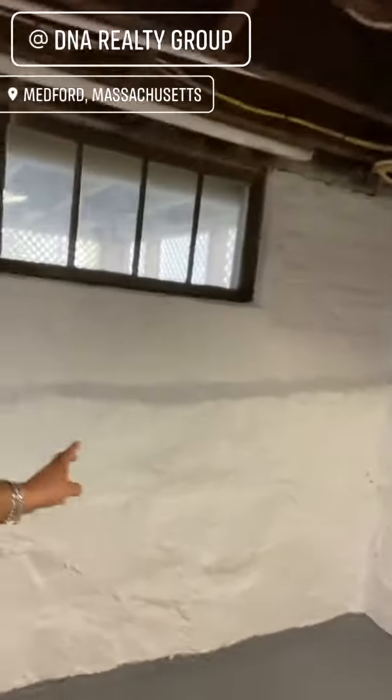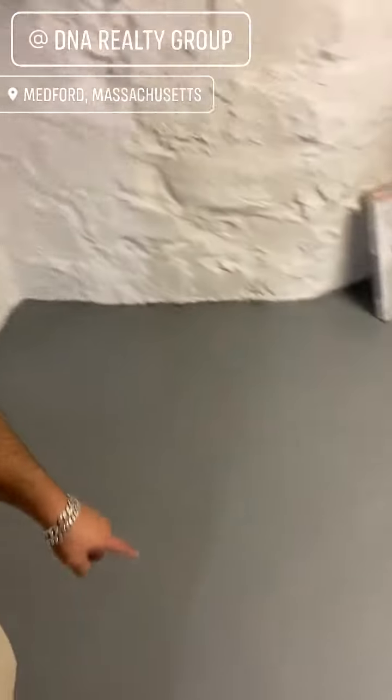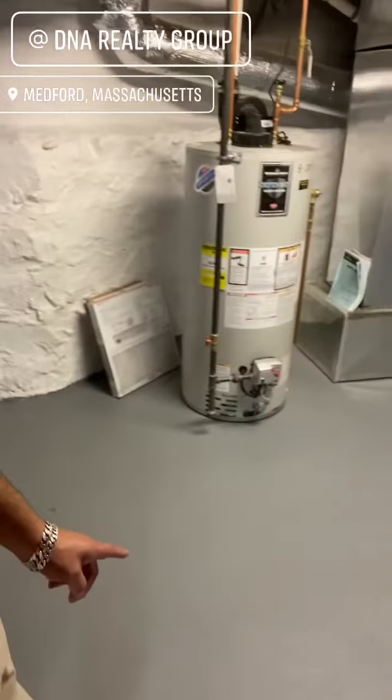This is a nice way to clean up an old basement — waterproofing thick membrane paint right on the walls. You can tell that's brick and fieldstone foundation. You'd have to repoint everything. Floor paint right there.